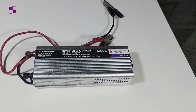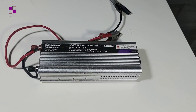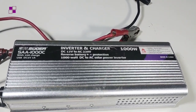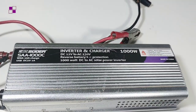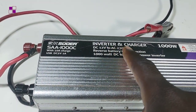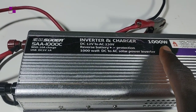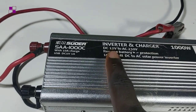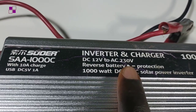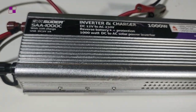This is the inverter I'll be using for this tutorial. It is an all-in-one inverter, but I will not be using its charging part because it's faulty, so I'll be using a separate charger. This is a 1000-watt inverter. Note that the voltage of this inverter is 12 volts, and it is doing a conversion to 230 volts alternating current.